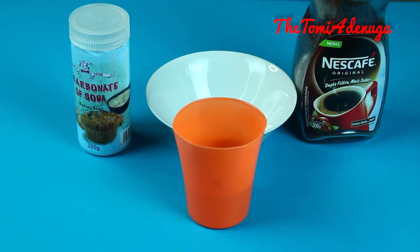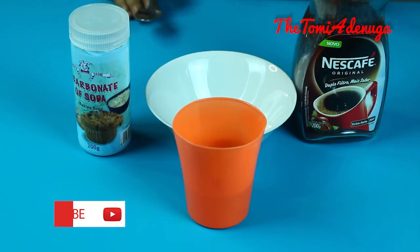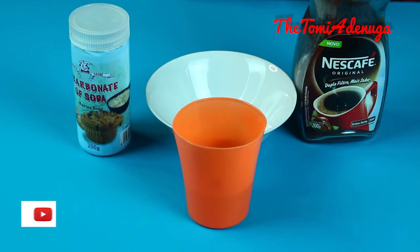Hello guys, welcome back to my channel. In today's video, I'm going to be showing you how to eliminate unwanted hair from any part of your body, and these are the two things I'm going to be using.